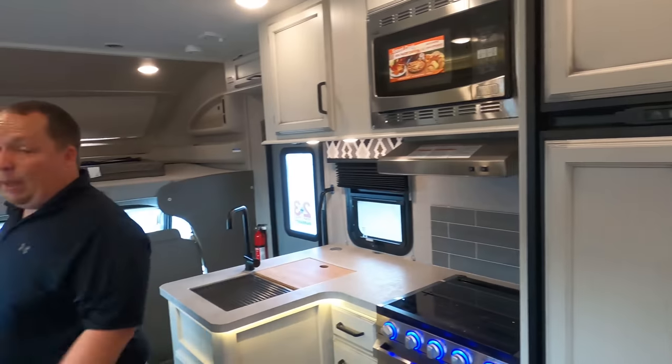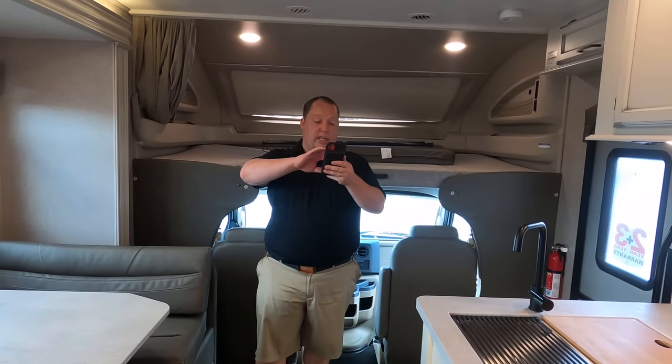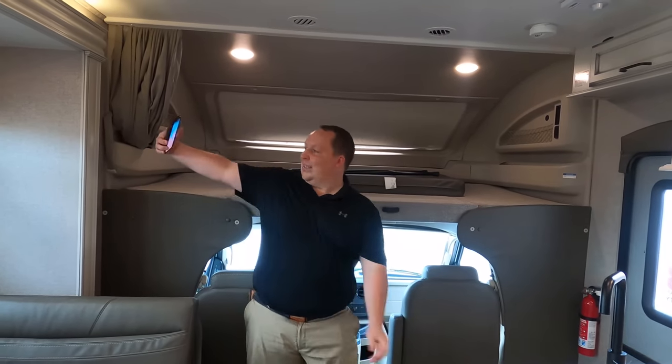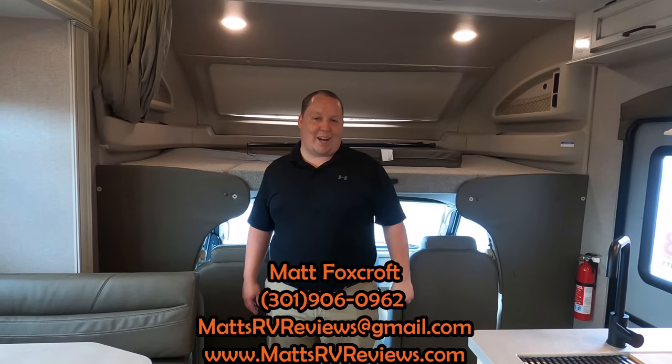It's now time for the MSRP. MSRP on this motorhome is $123,699. Sale price, we have it at $84,995. That is actually a really good and aggressive sale price. We can get you a better price than that — it won't be a lot better, but it will be better. You can call, text, email, or FaceTime us at 301-906-0962, or email mattsrvreviews@gmail.com, or check out mattsrvreviews.com.